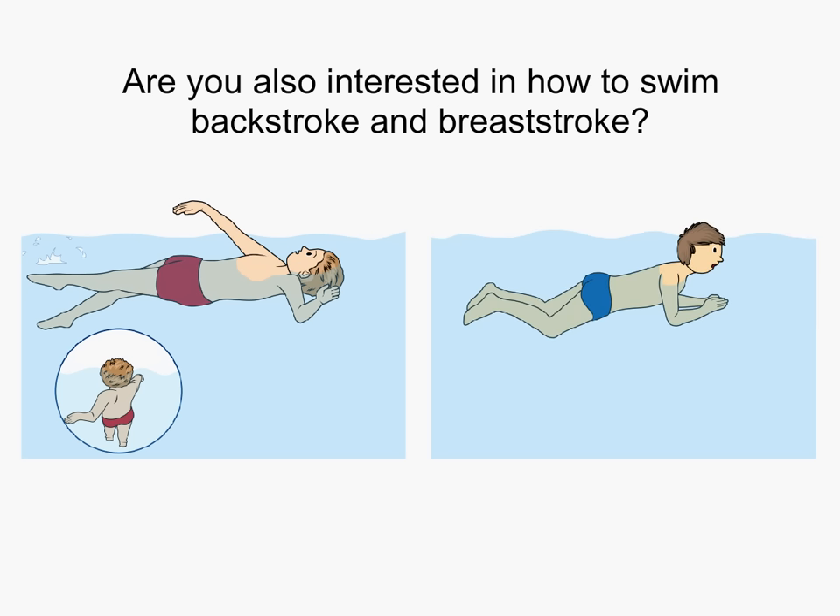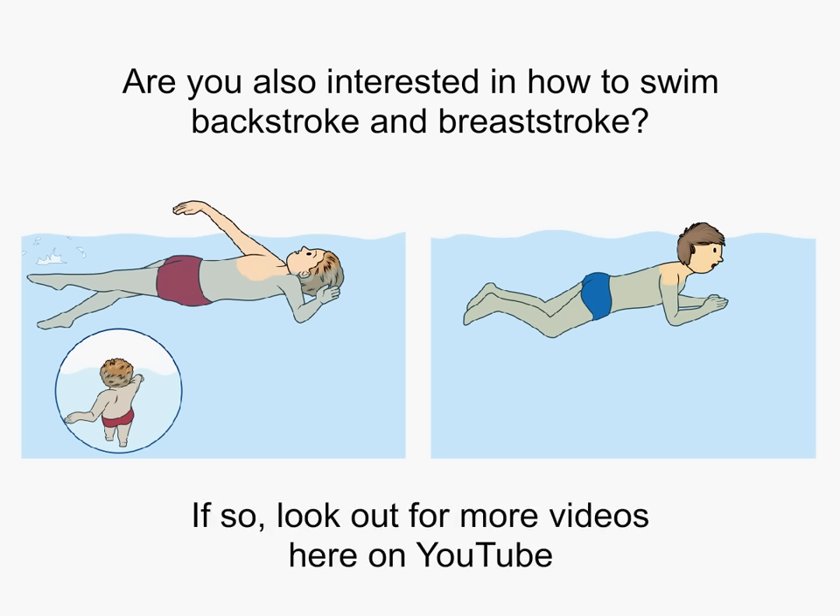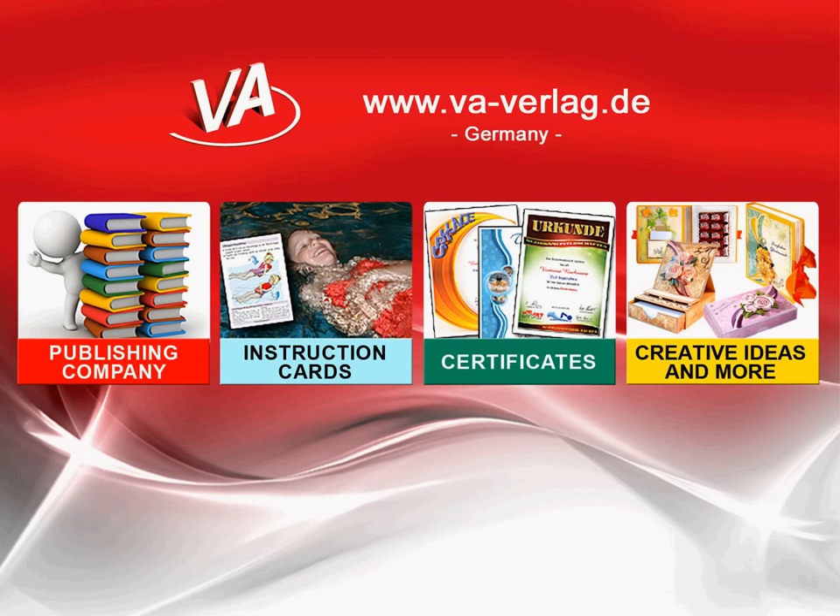Are you also interested in how to swim backstroke and breaststroke? If so, look out for more videos here on YouTube. I'll see you next time. Bye.